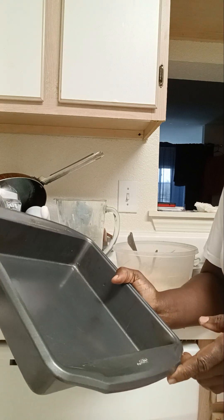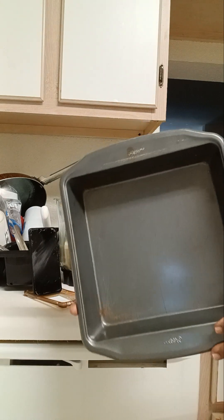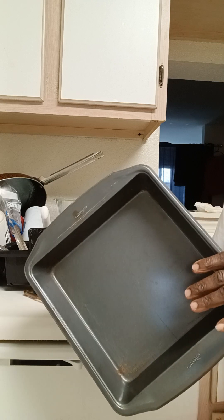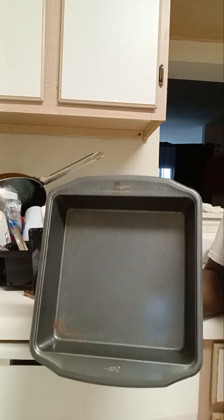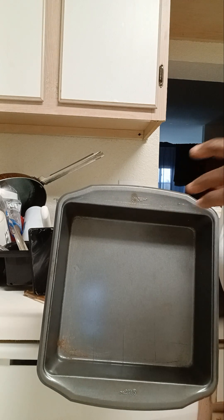I forgot to get my proper bread pan — I have too much going on. I have a bread tin but I don't have it here right now, so I've got to use this one to bake my bread. Stay tuned!